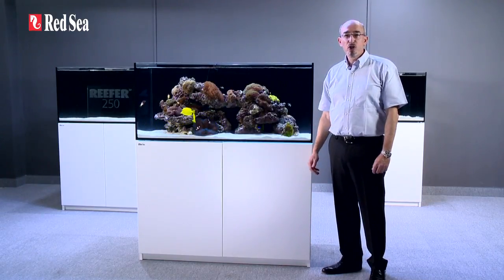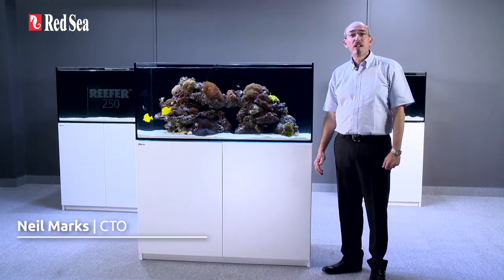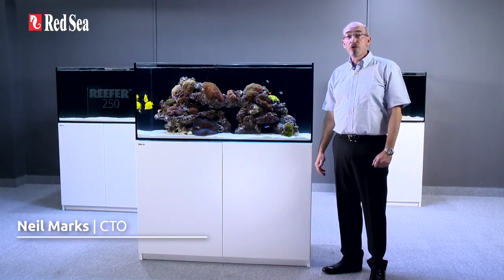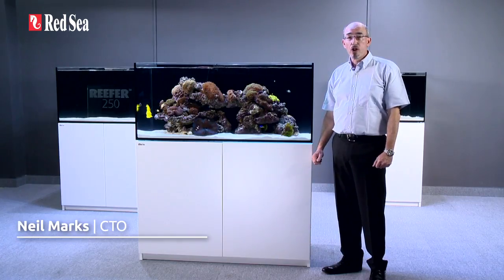Hi, I'm Neil, Chief Technology Officer of Redsea, and I would like to introduce you to our reefer range of rimless reef-ready aquariums for advanced hobbyists.